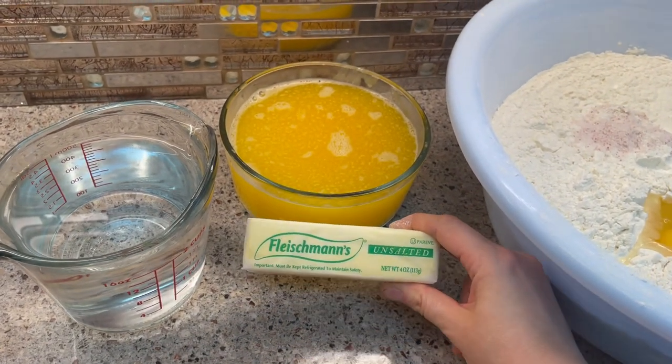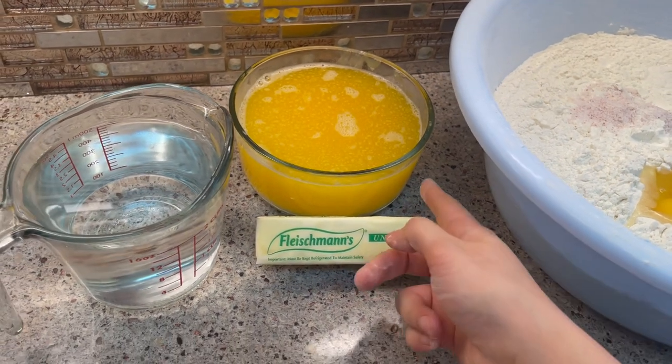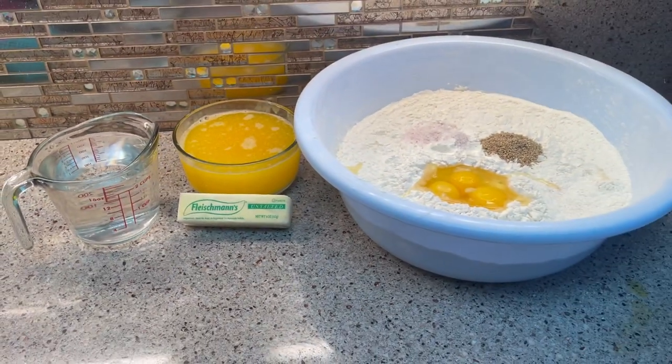Six sticks of margarine that I melted — the margarine is supposed to be hot — and two and a half cups of warm water. Enjoy watching the video.